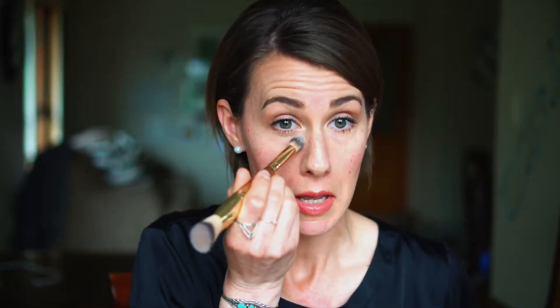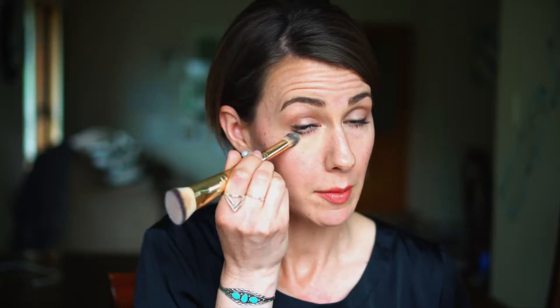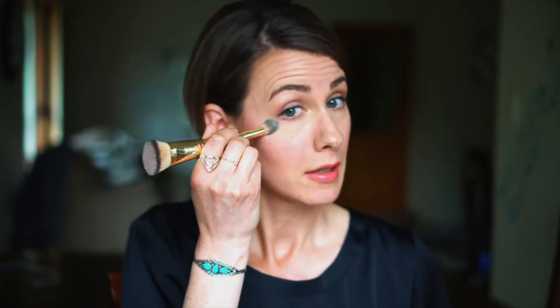I'm going to start by my under eye area. I like to pat it into my skin — not wiping, because it appears streaky when you do it that way. I'm patting nice and neatly under my eye because your under eye area is sensitive. Just gently applying a light layer and evening out that skin tone. I have dark circles under my eyes, so applying this Highlight color is evening out those dark spots and giving it a nice even coloring.